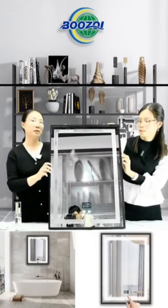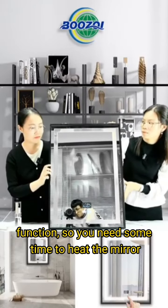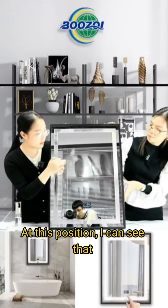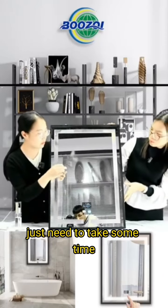We could just turn on the function. So you need some time to heat the mirror. Actually, in this position, I can see that. It becomes much clearer. It's getting dry. Just need to take some time.